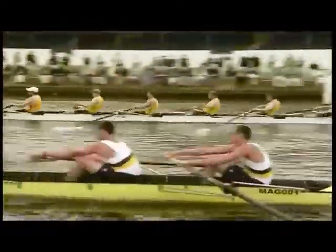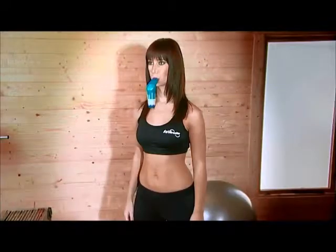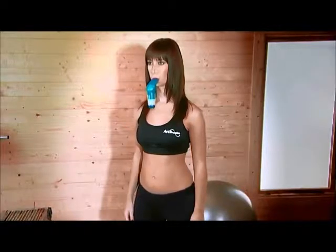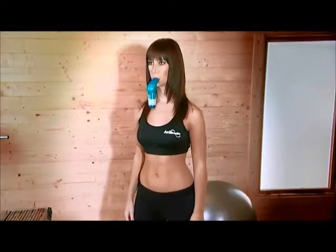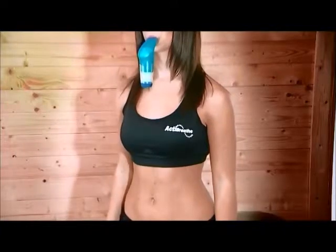The PowerBreathe was developed by leading sports scientists and is scientifically proven to get results in a matter of weeks. It's like having a set of dumbbells for your breathing muscles. Just like you might use weights to strengthen the muscles in your arms, your PowerBreathe will act as a set of dumbbells on your breathing every time you use it.